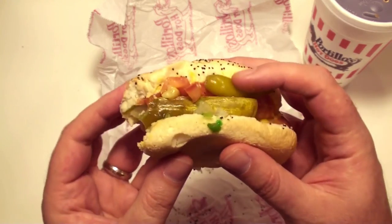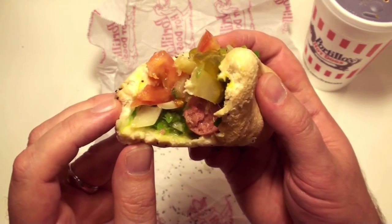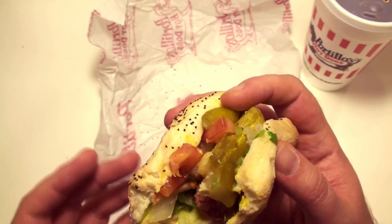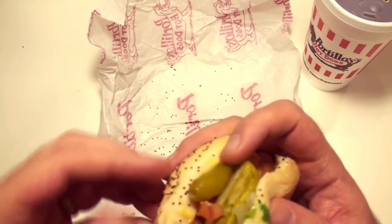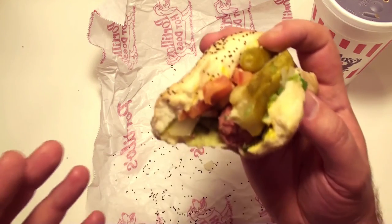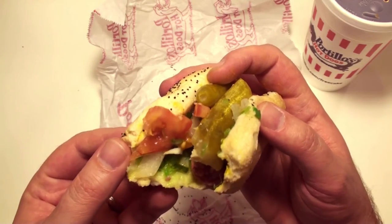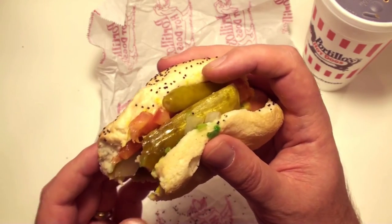But otherwise, all the things that people love about Chicago-style hot dogs, they've got it. You've got a number of different tart ingredients from the relish to the pickle, and even this pickled pepper is packed in some kind of a brine. So overall it's a bit salty. It's a steamed bun, but because this has actually been around a little while, the bun's getting a little soggy unfortunately. But it's really good.